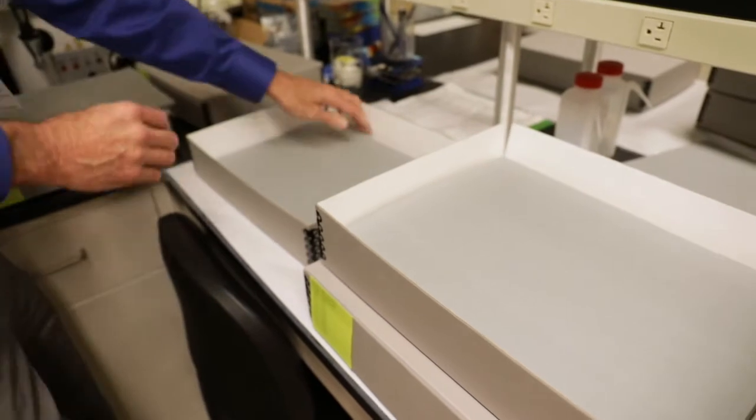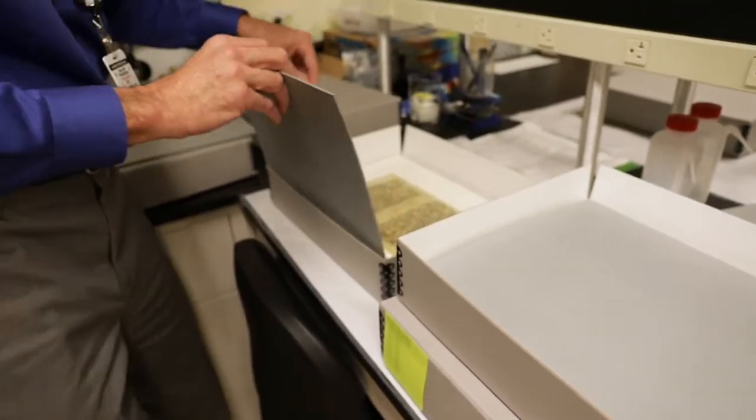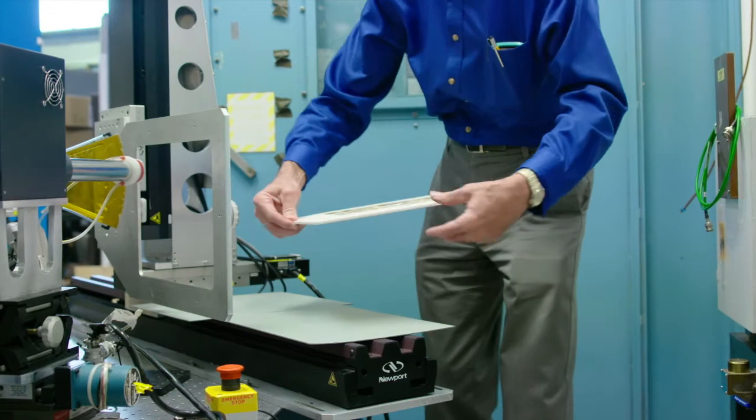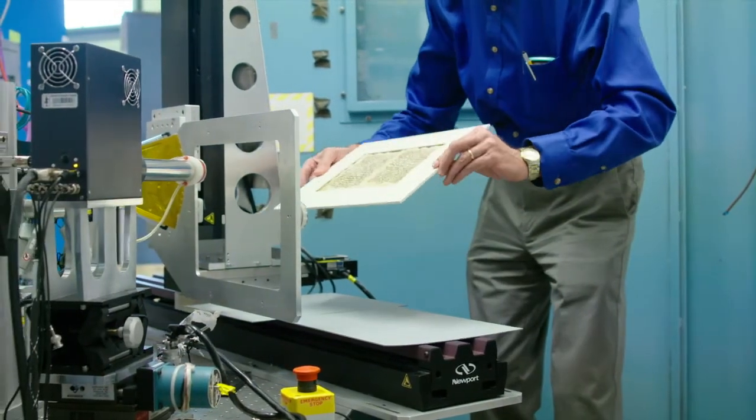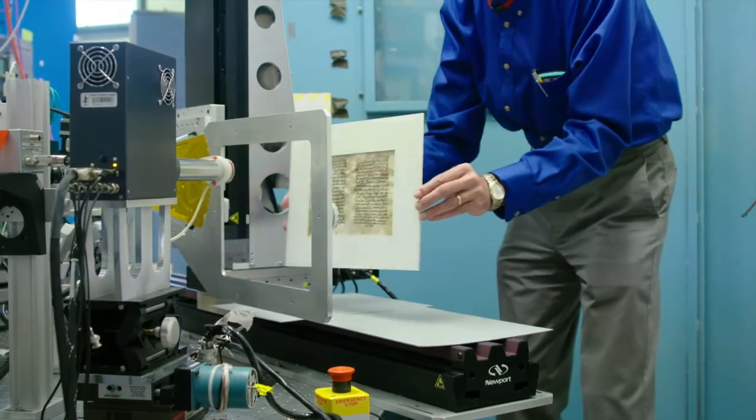Then I mounted them. I made custom-made mounts for each leaf that was being scanned, put them in boxes, and took them to SLAC. Then I trained all the scientists who would be handling the leaves so that they would know how to handle them safely and prevent any damage.